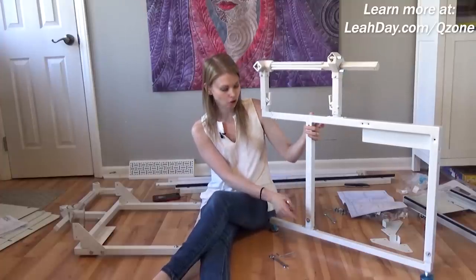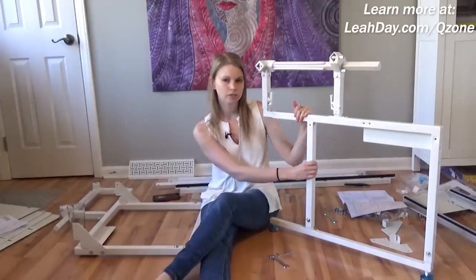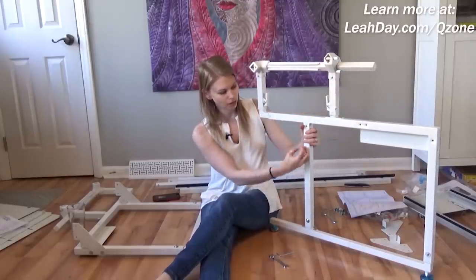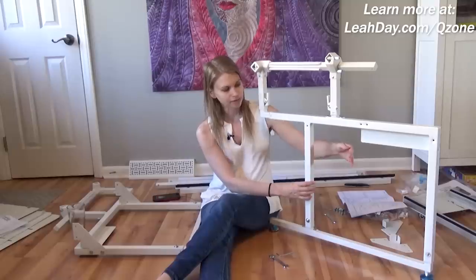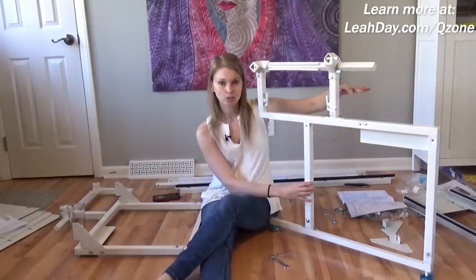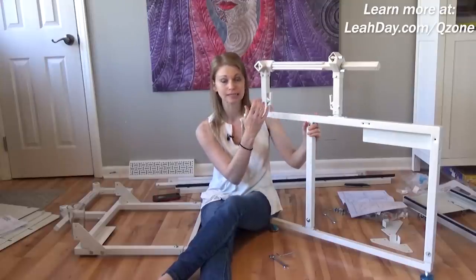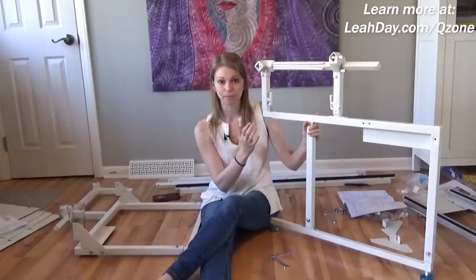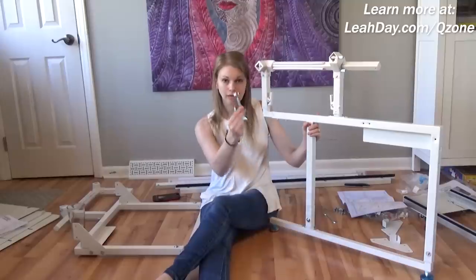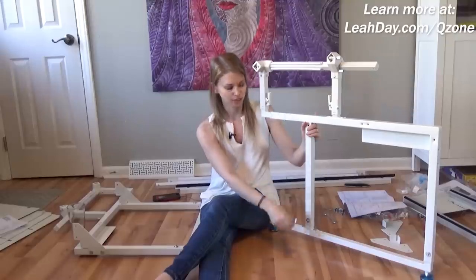If you wanted to set this up nice and tall, simply unscrew the bolt on both sides and be careful as you adjust up — you want to keep it even. You've got a long pole down both sides, and if you pull one and not the other at the same rate, it'll get bound up. Pull evenly and smoothly, start at the highest setting, and then adjust lower to find the perfect position. To adjust it you'll need the larger Allen wrench and the extra wrench to hold the bolt on the other side.